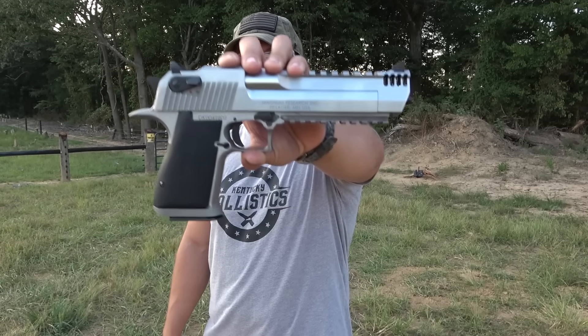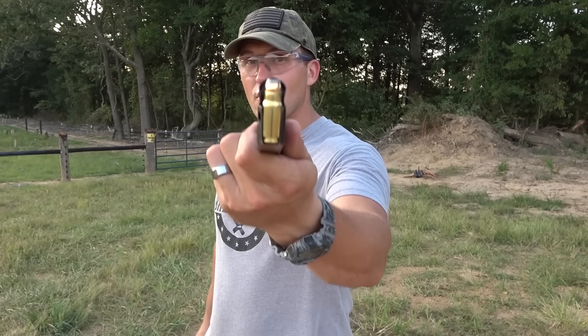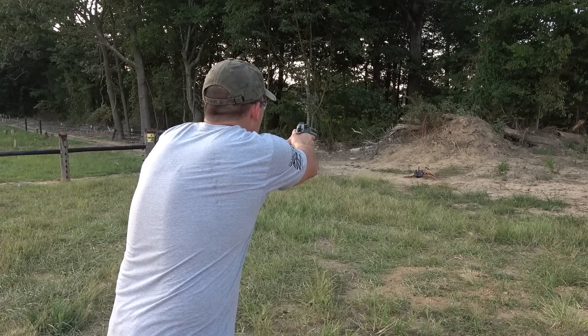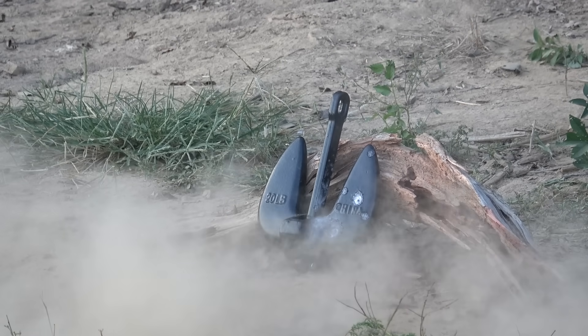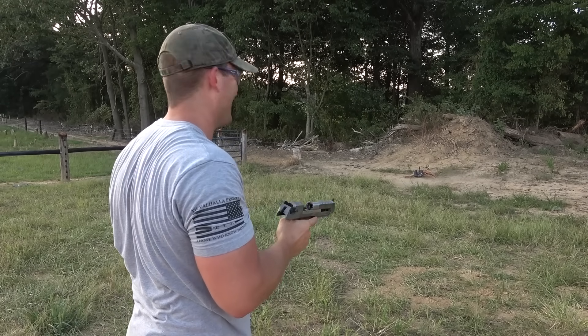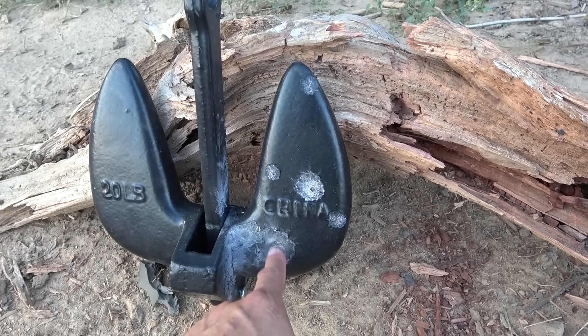Now let's step it up to something a little bit bigger. This is a Magnum Research Desert Eagle chambered in 429 DE, loaded up with some 240 grain jacketed flat points. This anchor is proving to be pretty tough — we hit right here, there's a little bit of a dent, but that's about it.